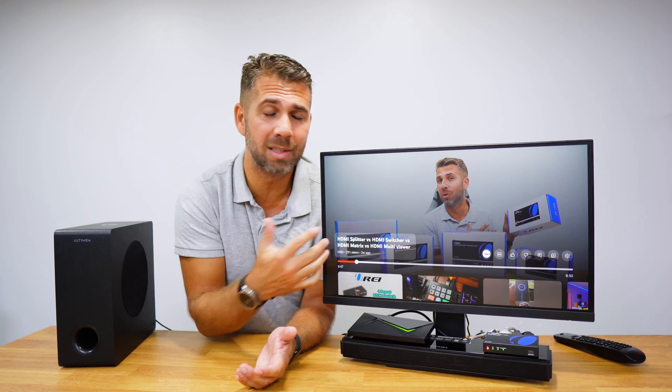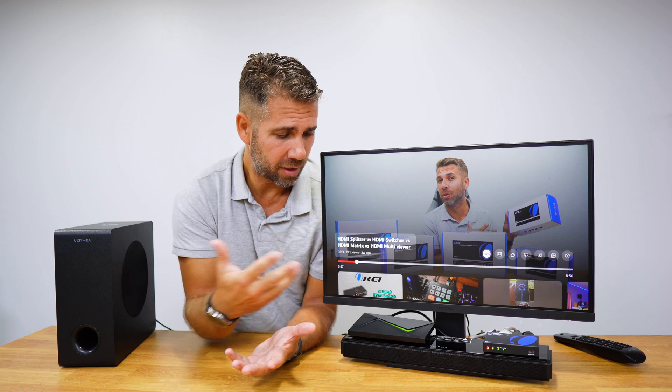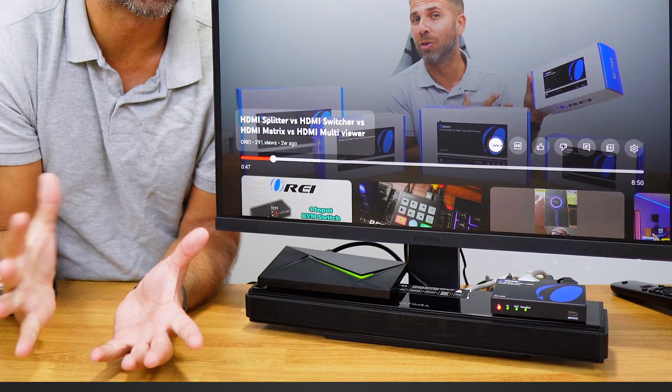My issue is that my TV does not support HDMI ARC and it only has one HDMI input. So if I connect my setup box to my TV, I will not be able to connect it to my soundbar. I need a solution, and that's where the Ori's audio extractor, right over here, will come in and make its magic.